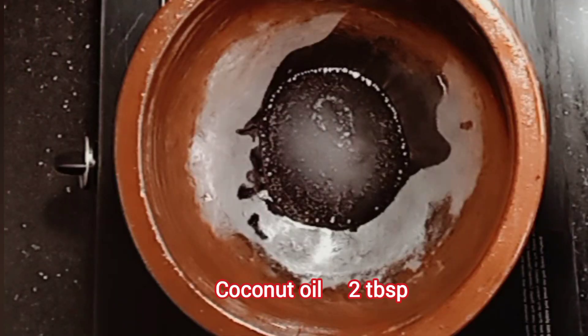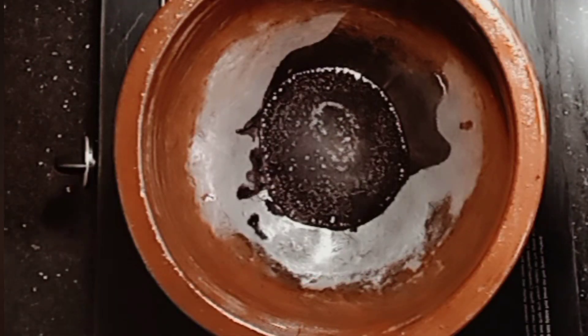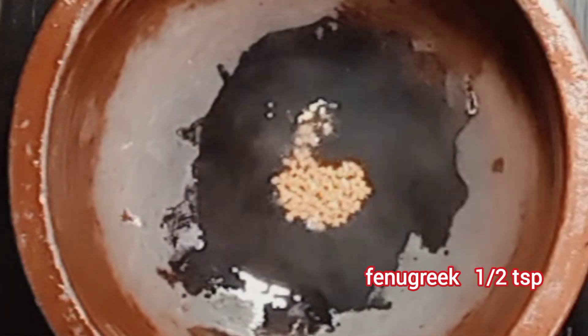Add 2 tablespoons of the rice, add 1 tablespoon of olive oil.